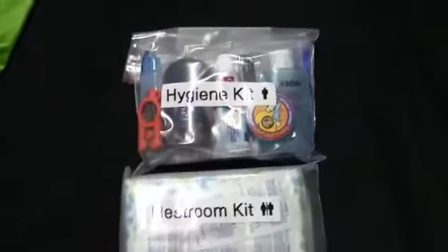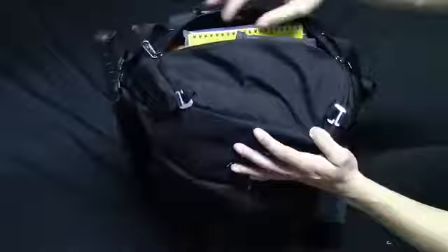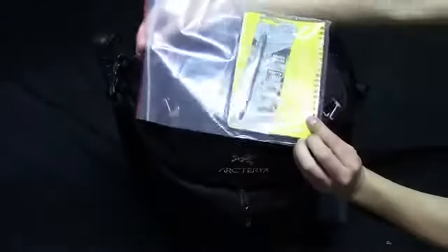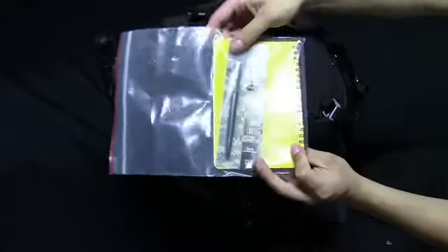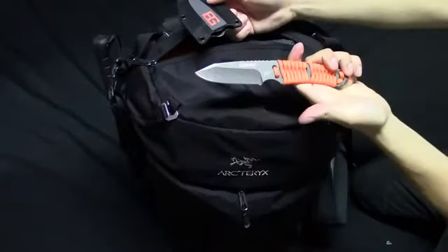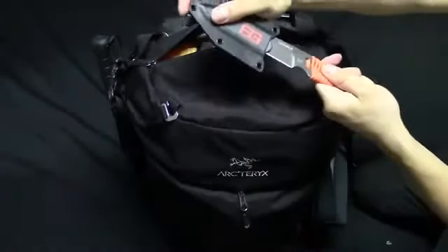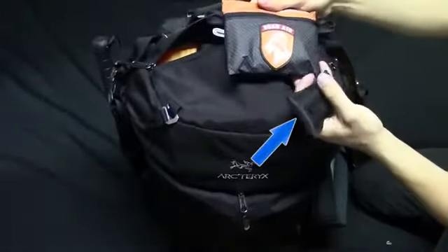Now let's take a look at the contents in the top compartment. First items are a Rite in the Rain outdoor journal for writing directions, keeping logs, and noting your own thoughts so you don't go insane. On the back is a pressurized Space Pen that can write in any conditions — originally developed for the Apollo space program. Also a Gerber fixed-blade survival knife with the handle wrapped in orange paracord that you can use for other purposes if needed.